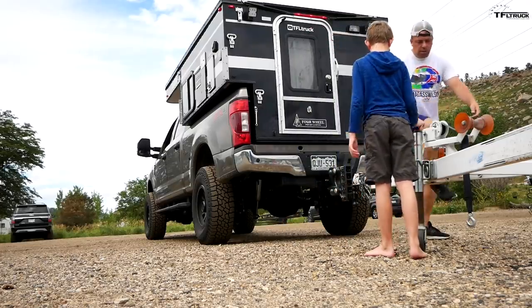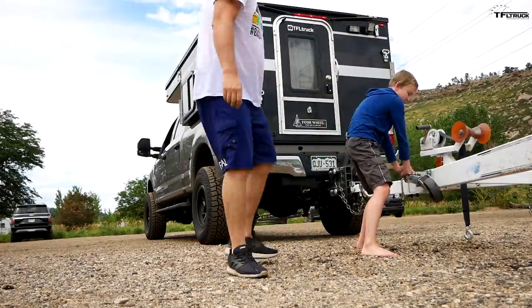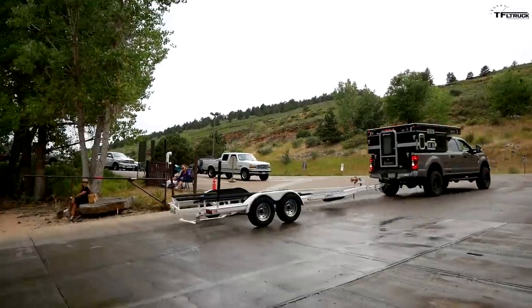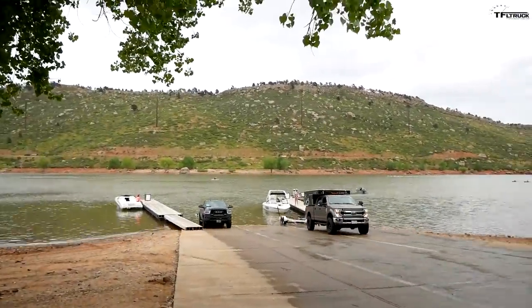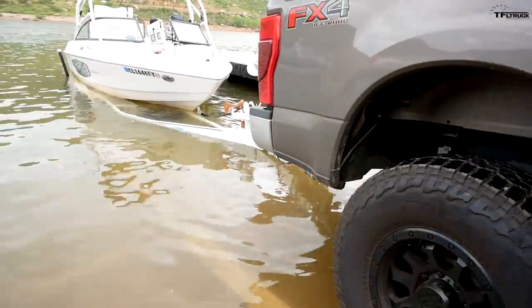We push the trailer into position and get it hooked up — all connected and good to go.